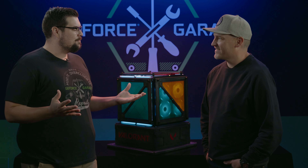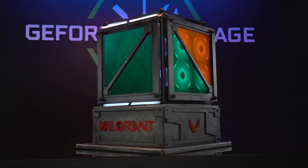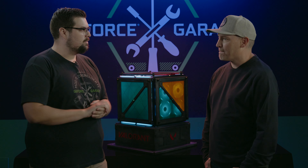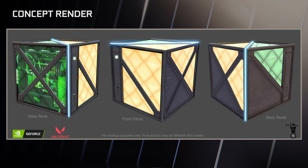Welcome back to GeForce Garage, Ron — it's been a couple of years. What did you bring us today? I brought you a Valorant Radionite crate. So how did you come up with the concept for this build? We worked with NVIDIA and Riot Games and they came back with this Radionite crate idea.